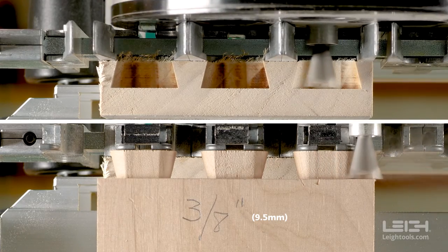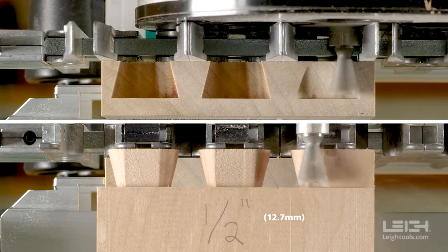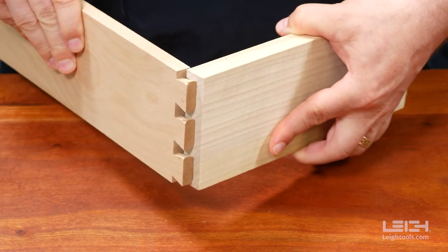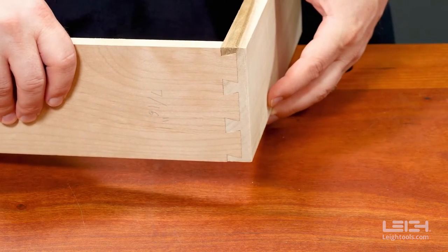The 3/8ths inch depth produces a very loose joint. The half-inch depth makes a joint that won't go together. But the 7/16ths inch — the recommended depth for this bit — is almost perfect.